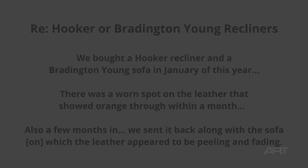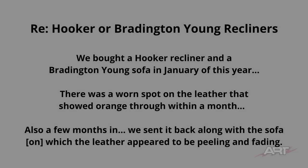Someone online wrote in their review of a Hooker recliner. They said we bought a Hooker recliner and a Bradenton Young sofa in January of this year. There was a worn spot on the leather that showed orange through within a month. And that's exactly what we're looking at here in this chair. Also, a few months in, they sent it back — the leather appeared to be peeling and fading. Sounds like urethane, doesn't it? So as we analyze our chair, we can keep in mind that this is likely a common problem.